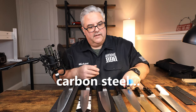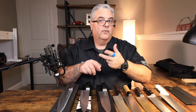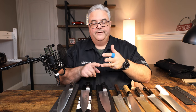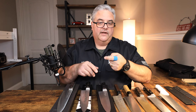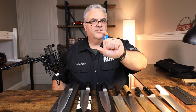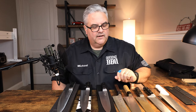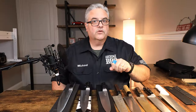Japanese knife steels: there are blue steels — blue number one, blue number two, and super blue. Then there are white steels — white number one and white number two. A lot of that has to do with the paper tag color on the steel that comes from Hitachi. There are different chemical compositions in each one: they sharpen differently, take edges differently, feel differently on sharpening stones, and harden differently. There really is a noticeable difference between the different ones.